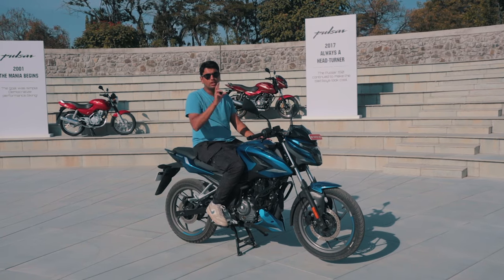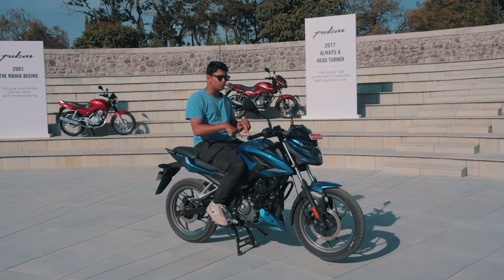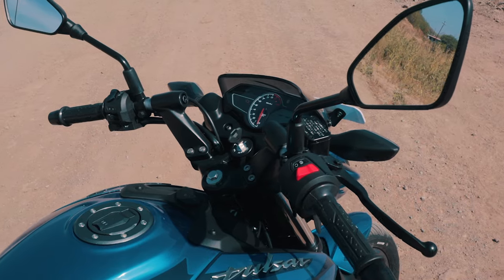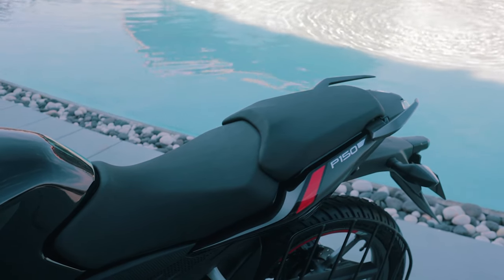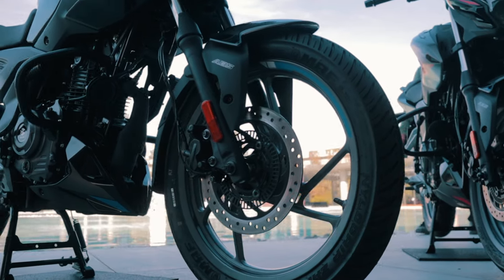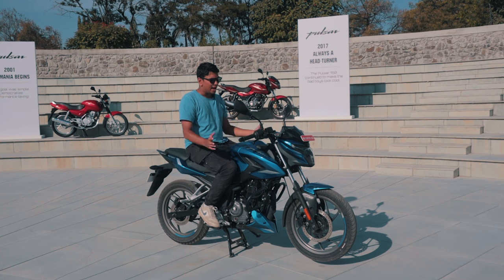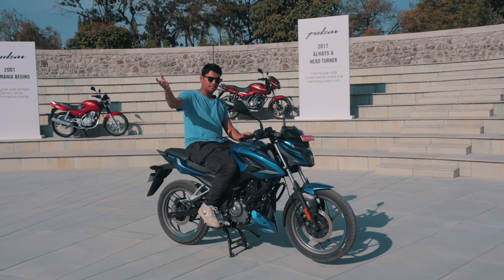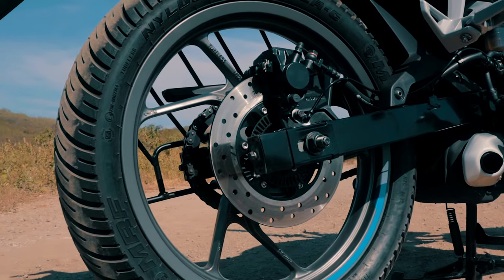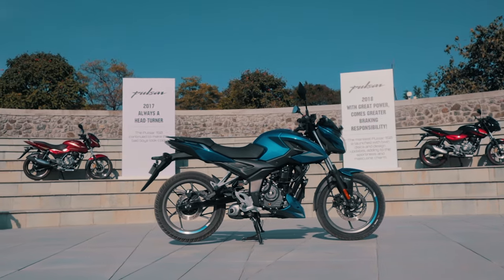The P150 comes in two variants: single disc and dual disc. The dual disc variant gets clip-on handlebars, while the single disc gets normal handlebars. The seat differs too — dual disc has a dual seat, the single disc has a single seat. Most noticeably, there's a 10mm tyre section difference between the two, making the dual disc grippier and more confidence-inspiring in corners. The dual disc variant gets 260mm front discs and 230mm rear discs, brand new rims, a centre stand, and a kick start.